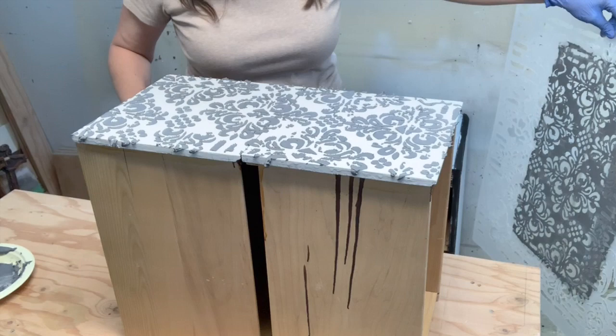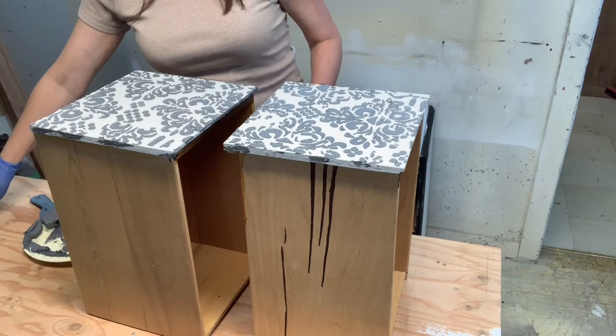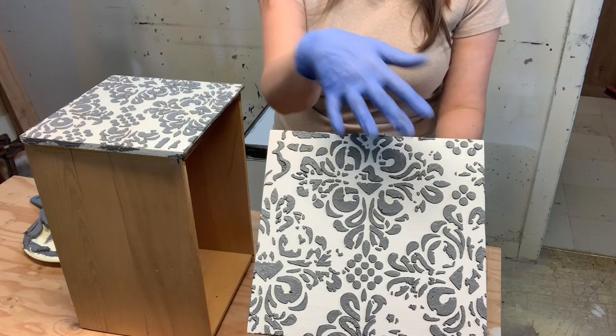Time for the fun part — let's lift the stencil off and see what it looks like. Wow, oh my god, I love it! That looks really good. You should wash the stencil shortly after use so the paste doesn't dry on and muck it up — I'll just throw that in my sink. Doesn't that look great? I'm loving this. I'll do the other two drawers and be back to show you how I sand and paint.